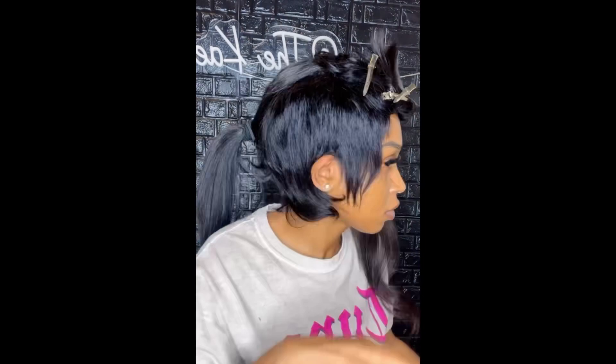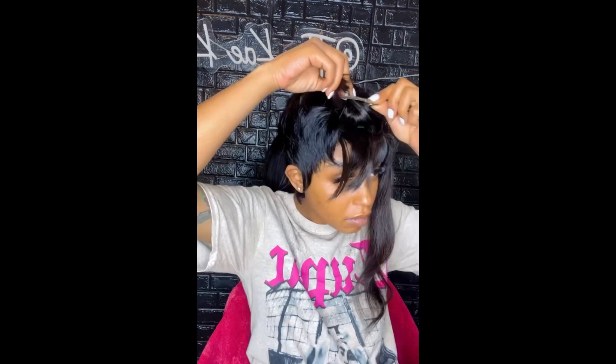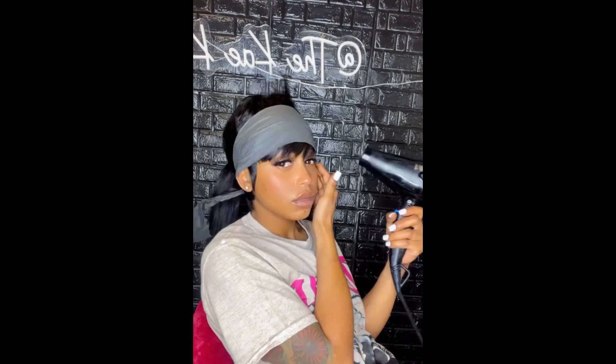I moved on to the bang — I'm just gonna razor it a little bit, pixie out the ends, and then do a slight bump going to the side so it's swept over a little bit versus coming straight down over the eyes. Next I razored the wig some more and then I'm going to go through and add some messy curls.